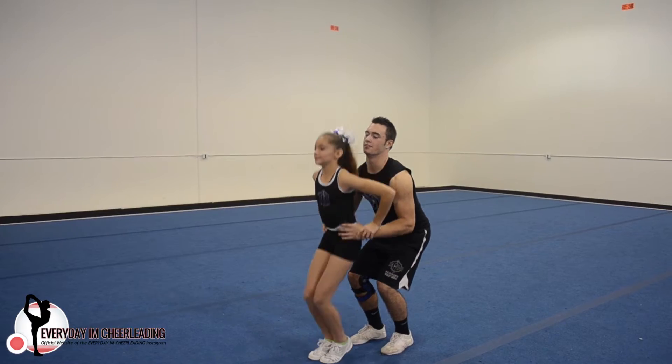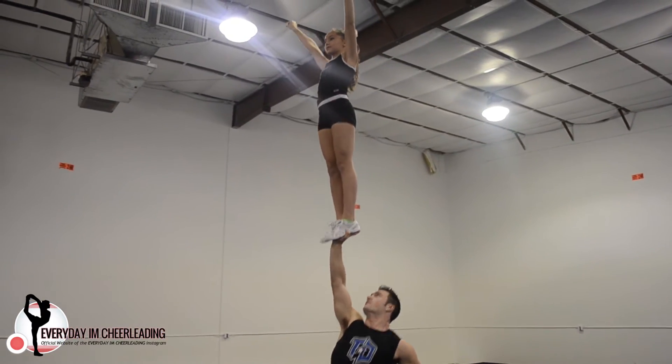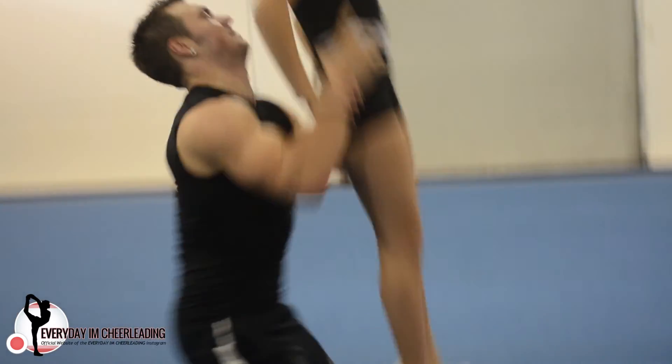For toss QP's, you want to make sure you're tossing as hard as you can, finishing through all the way to the top, squeezing your feet as soon as you can and locking your arm out as quick as you can.